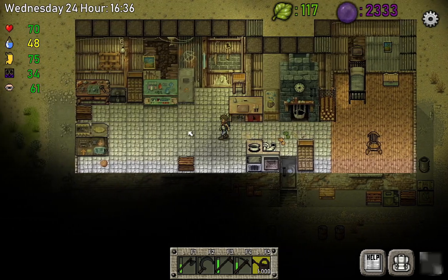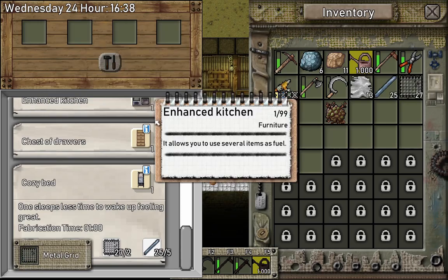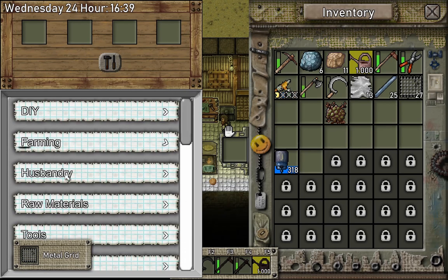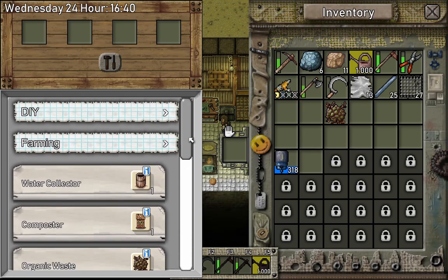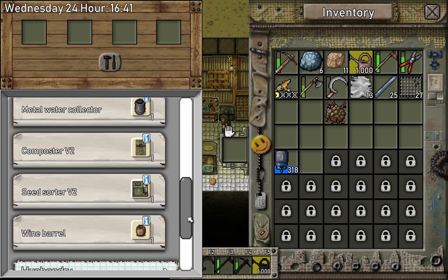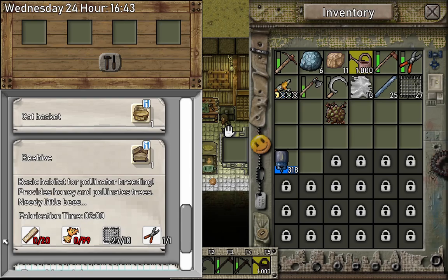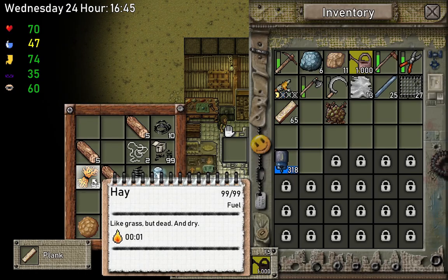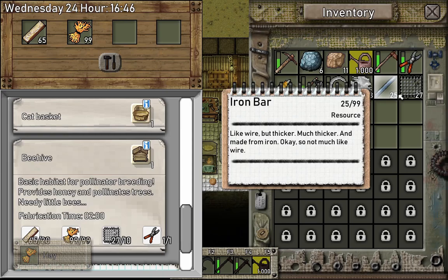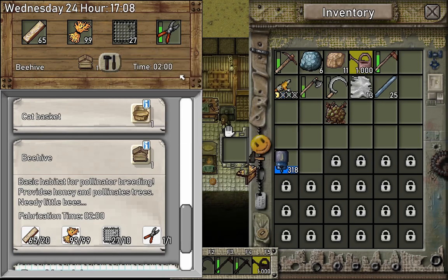So let's get our beehive. To make a beehive it's going to be under Husbandry, not Farming. We need planks, hay, and metal grids. We have the metal grids, so let's grab the planks — and we need pliers — and we're going to make a beehive.